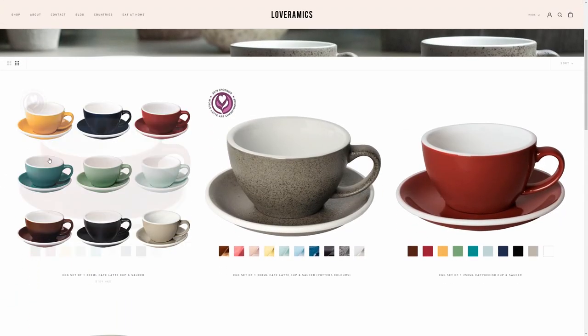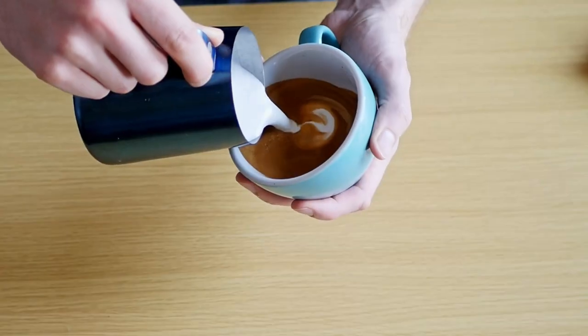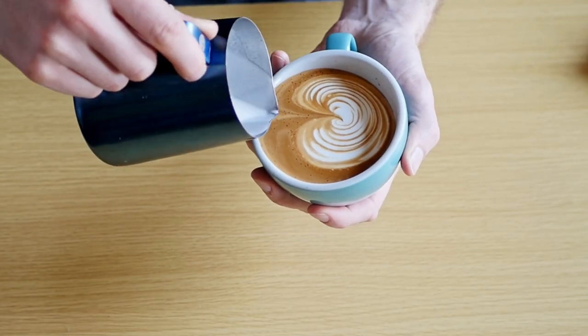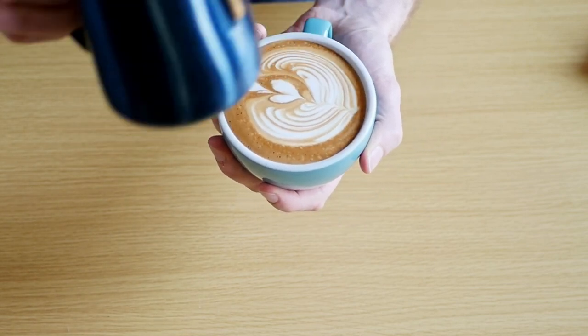The last one I'll talk about is the LoveRamex Egg, which was the official cup of the World Latte Art Championship in 2018. It's also probably one of the cheapest latte art cups — I've seen them for around £10. I'll leave a link in the description for those of you who want to check that out. I like this one mostly for the color. It looks really beautiful in photos and videos, and it has a really nice thick edge to it. You'll need to be careful when pouring latte art designs though, because it is very easy to spill your latte over the edge. It doesn't hold surface tension that well.